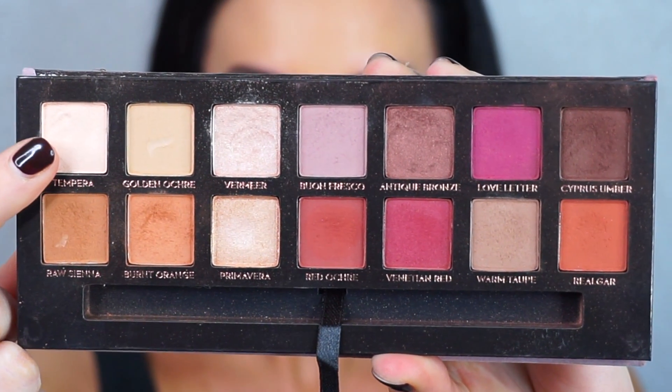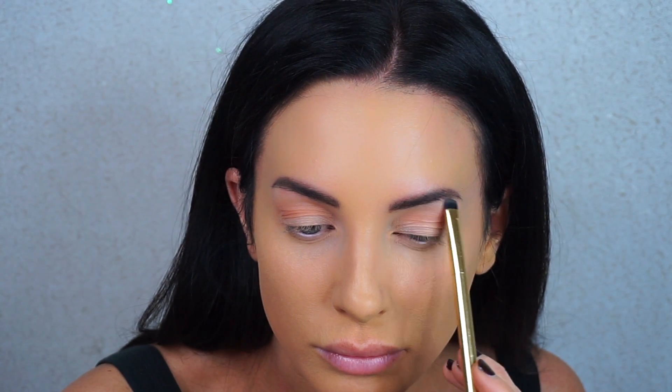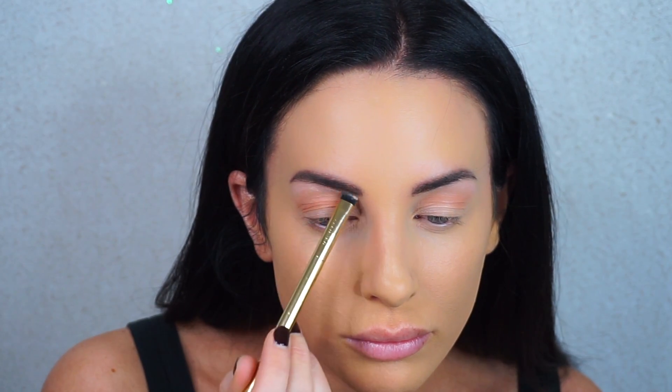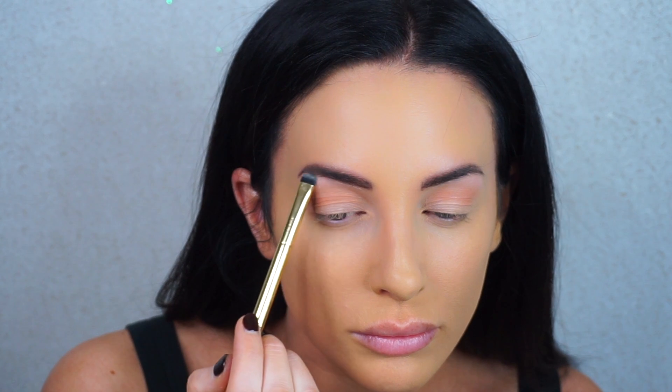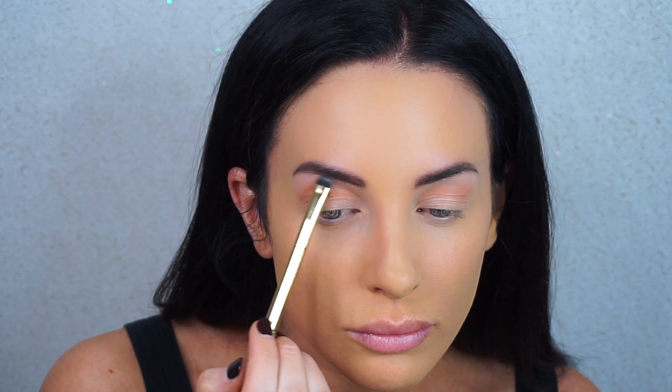Now I'm taking the color Tempera, which is a light beige shade with a slight satin finish — not really matte. I'm using this as my brow bone highlight with a very small dense brush to get really precise placement right under my brow. This brush is from a holiday brush set from Sephora.